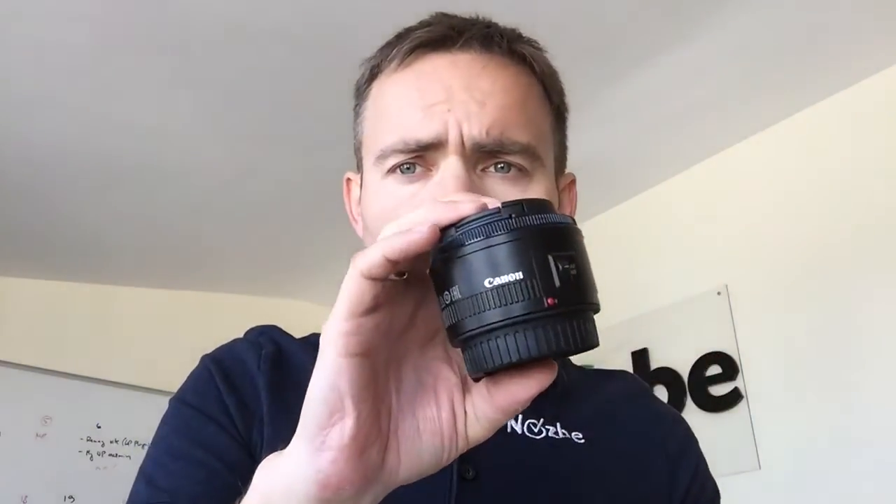My friends told me they got really good quality pictures with it, so that's why I got it. So going from zero to three: before this video I didn't have any camera, and now I have the Canon 100D and three lenses — the small standard one, the big tele one, and the 50mm f/1.8 prime.